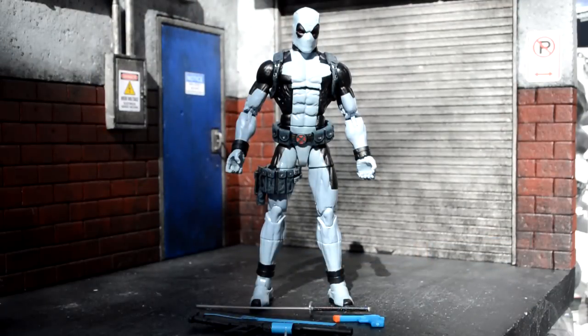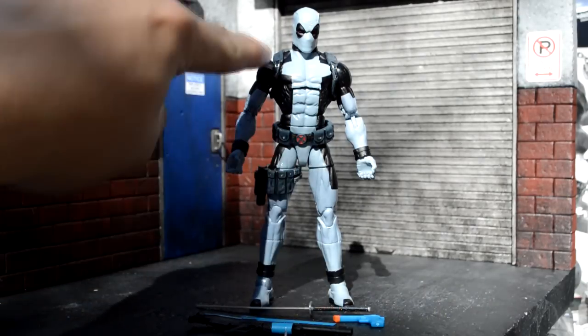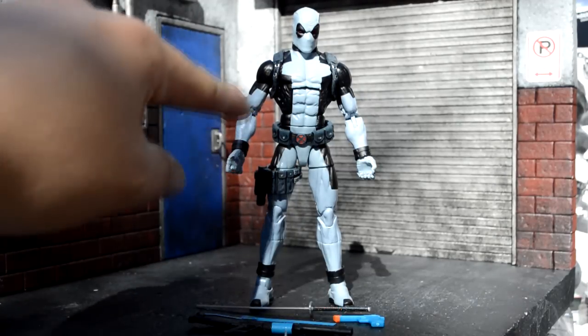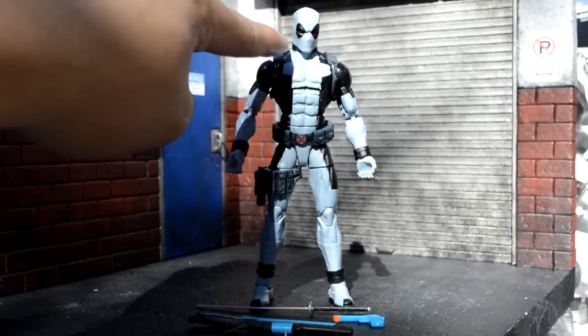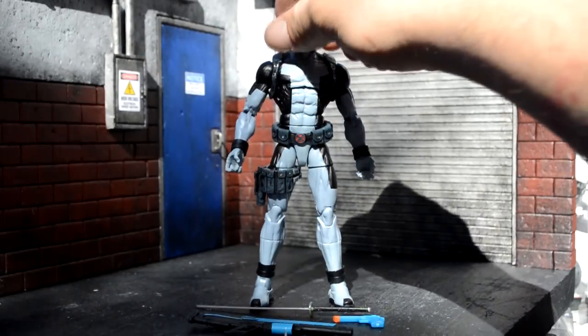Alright, so here's Deadpool out of the packaging, and this will be a really quick review because it's the same thing as the Hascon Deadpool. The only differences I could see are that it has a gray wash in the pouches and the holsters for his swords, his belt, and the gun. Everything else is the same — the neck brace, everything else is exactly the same.